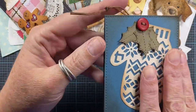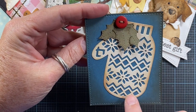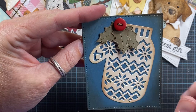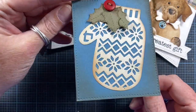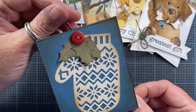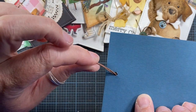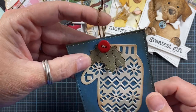Here is a tag made with the mitten from Impression Obsession. I love how it die cuts all the different detail out of the mitten. I added some stitched holly also from Impression Obsession. This is like a mini tag or mini card tag — I threaded the button and punched a hole in the back so you can attach it with twine.